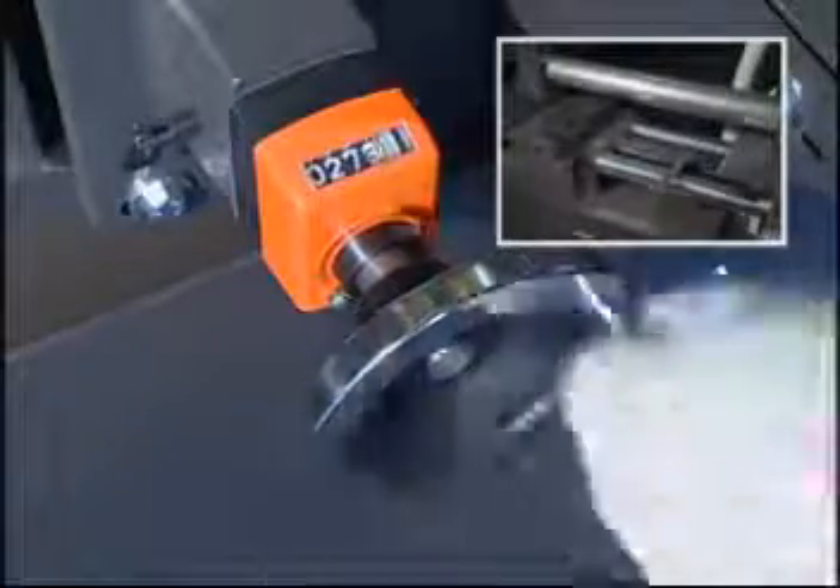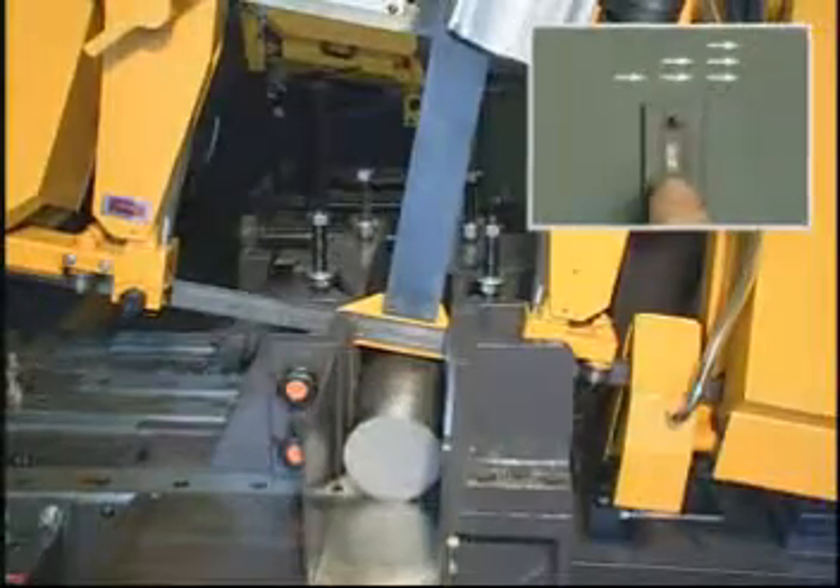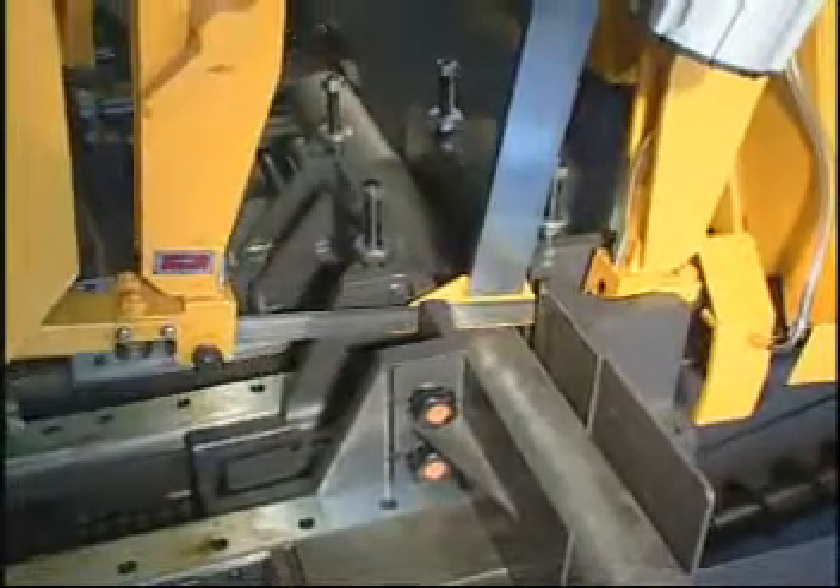By rotating the hand wheel, you can set the index length readout on each shuttle cycle. In conjunction with the multiple index counter, it will be easy for you to set from 1 to 9 indexes per cycle.